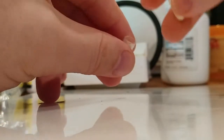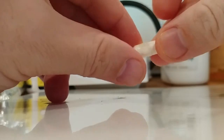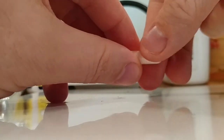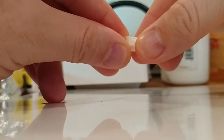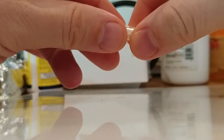I'll cap this off — you can keep reusing the one you opened. Just be very careful opening it so nothing spills, then put it right back together. That goes back in here.